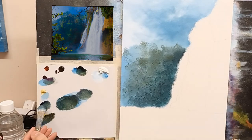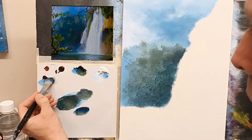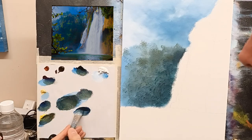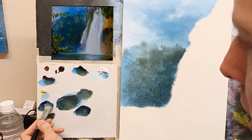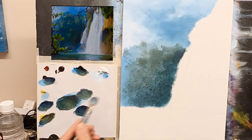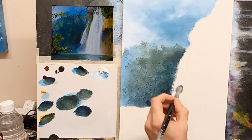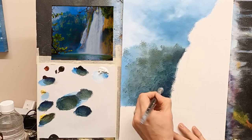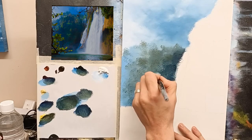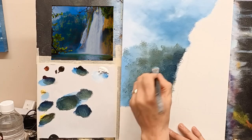Then I'm going to go really dark. I'm going to take some phthalo blue — I'm not using any thinners in this whatsoever — phthalo blue, some magenta, and a little black. Be careful with the black because it's a very, very powerful color. And I'm going to pop that color in here, right in there. So that now will give us a beautiful white waterfall, and it will really bring out the lights. And then just soften it kind of outwards into the rest of the painting. That's all I'm doing.